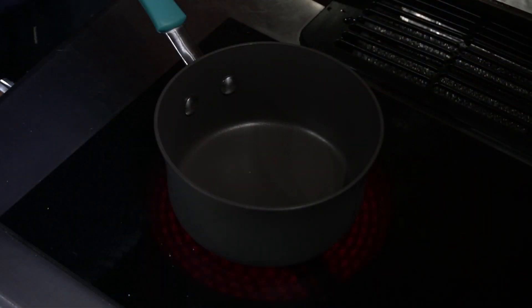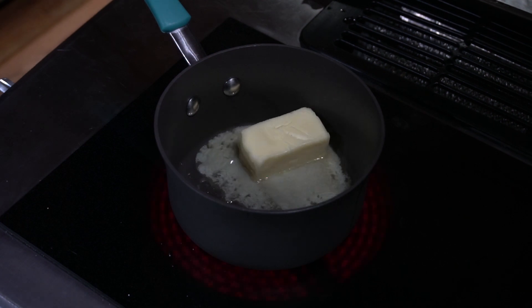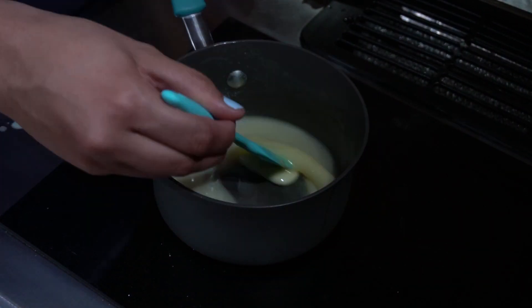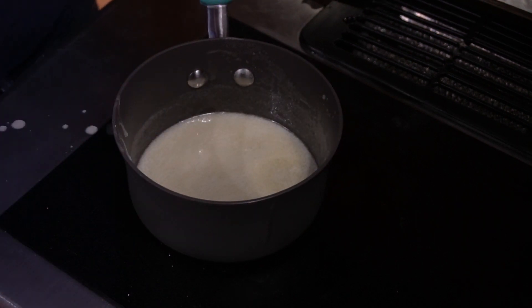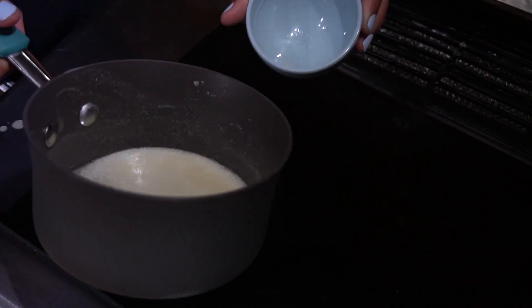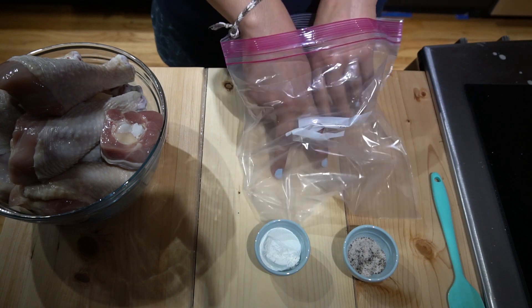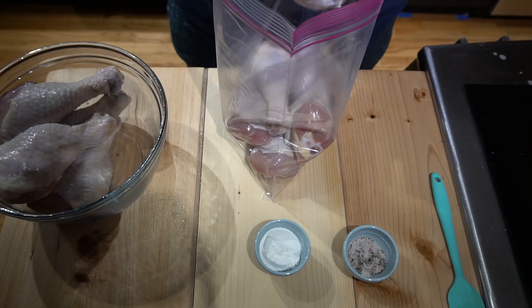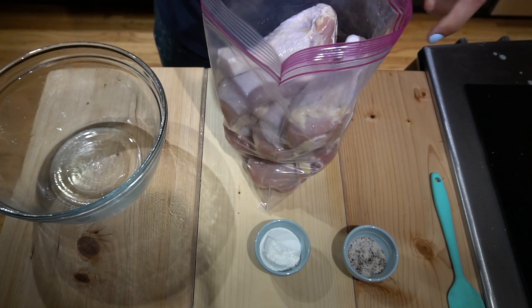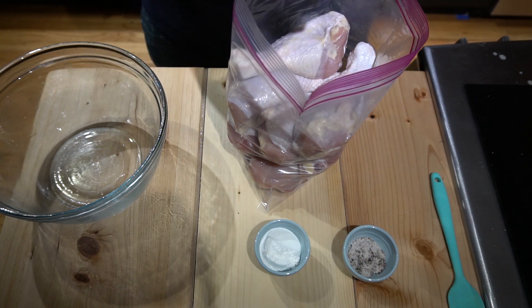First we're going to melt our butter. Now that the butter is melted, we're going to separate it — use half, so just cut it in half. We're going to put all of our drumsticks in a bag, then pour in half the butter, which should be about two tablespoons.